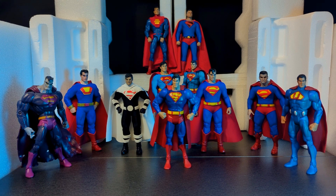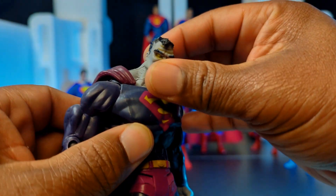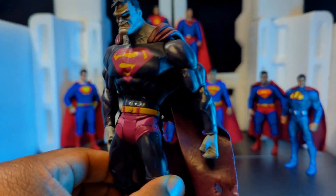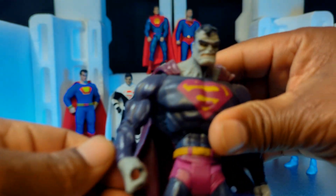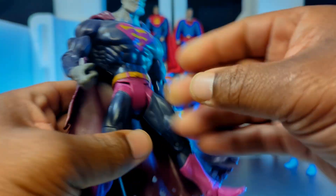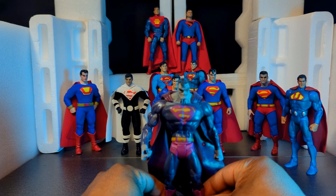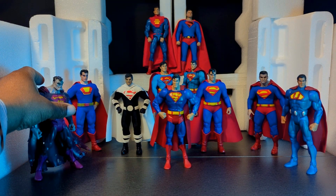Sticking with DC UC — here is Bizarro. His legs are super loose and he falls over all the time. He's actually a rare instance where it's not the same body — he has this hulking frame that is all disproportioned and weird looking. If you wanted a Bizarro back in the day this was an excellent choice. He still has his plastic cape which is tattered and torn.